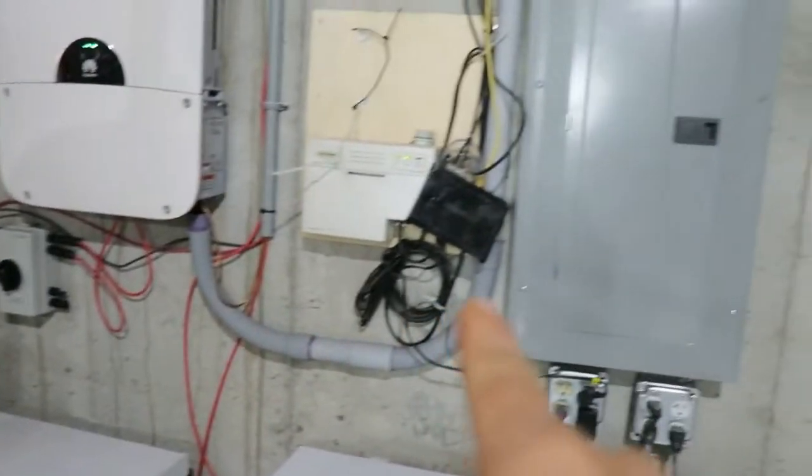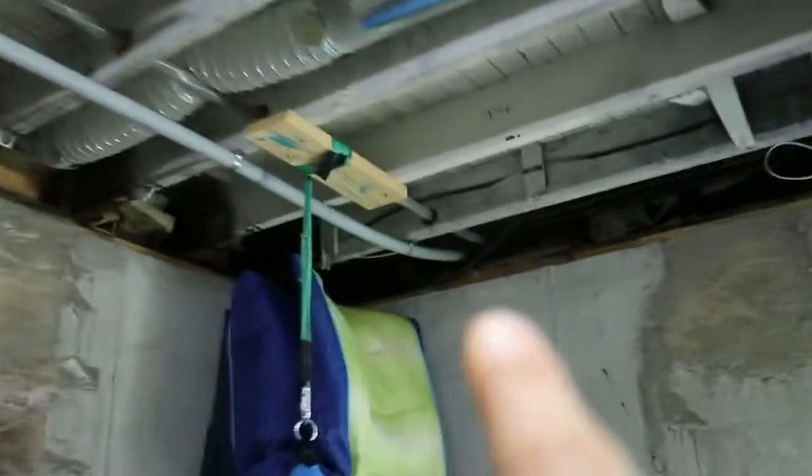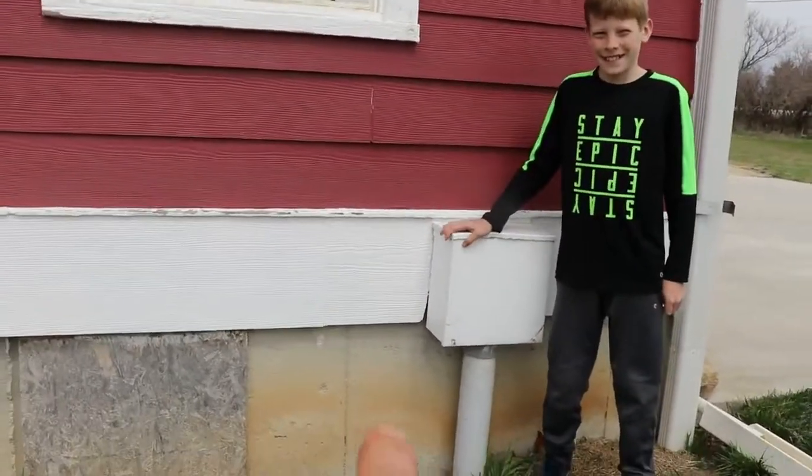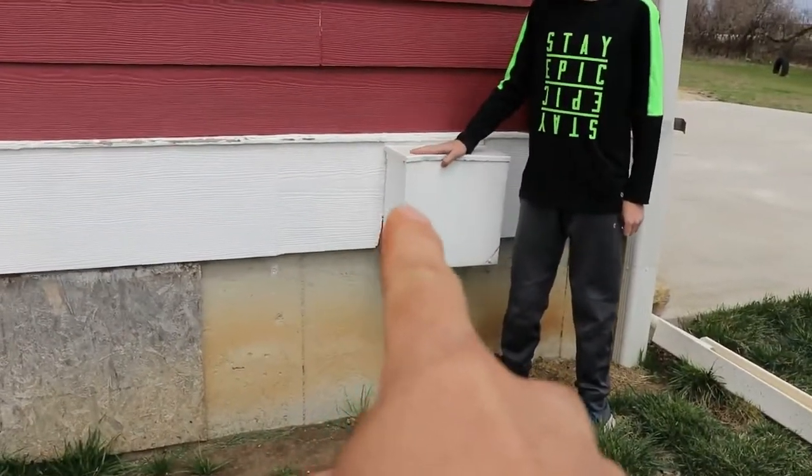It runs up there, runs over there, coming out over here — we almost have power but not yet. It runs over here, runs out, and then it heads outside. It's coming out of here, right there — a big line.